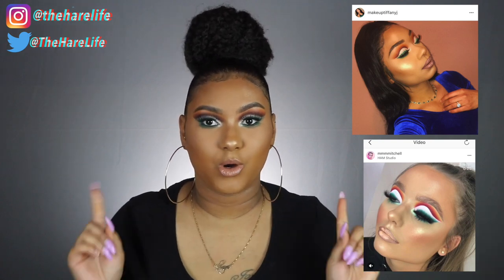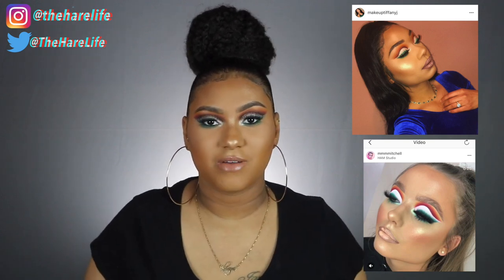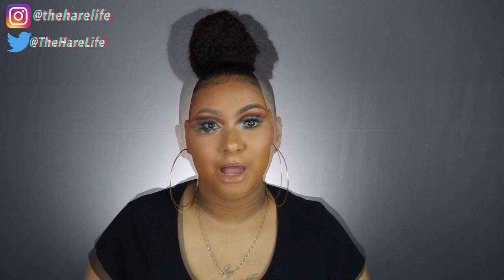Today's video features this bomb eye look. I was inspired by Makeup Tiffany, Jay, and Mitchell on Instagram — I'll post the pictures right here. Follow them both because they are bomb. Tiffany has a YouTube channel, I've done a look inspired by her before — she is everything, so make sure y'all go subscribe to her channel. I used the Jaclyn Hill palette for this whole look.